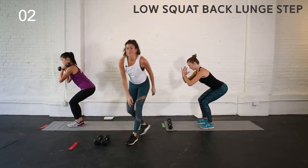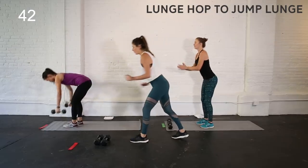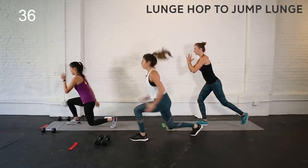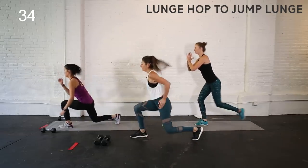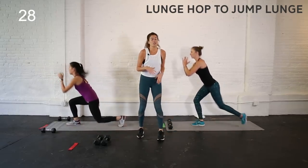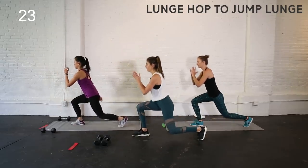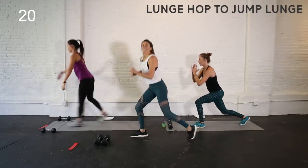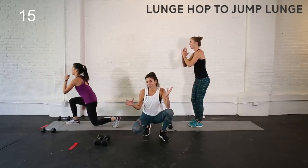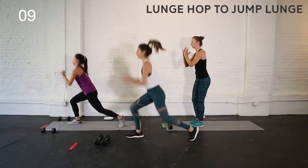We're going to ditch the weights — I'm going to get that heart rate up a little with a jump lunge hop. In a lunge position you're going to give a little hop and then switch which foot's in front. If that gets to be too much, just do an alternating back lunge adding in a little pulse at the bottom — or do the jump lunge and take out the hop. You can always modify, but try to stay active the whole 45 seconds.